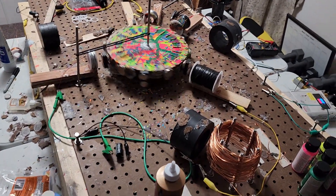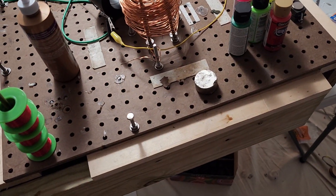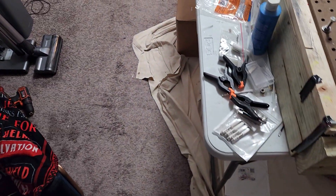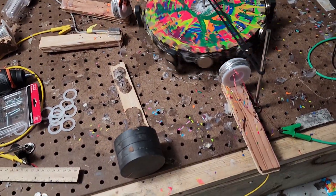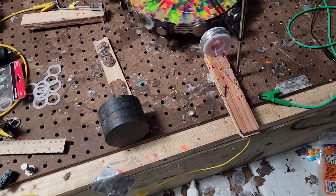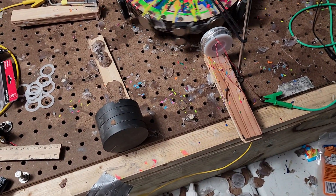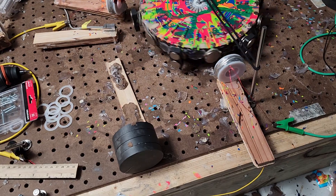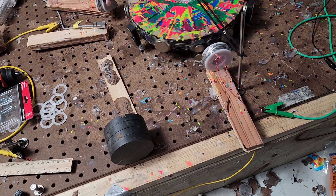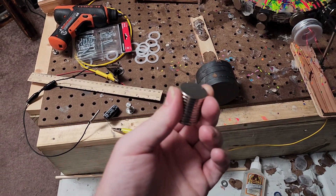Look at that, it's still going! These magnets are strong, man — they're really strong. We've got big daddy rotor right here — it's like six discs thick, glued together, and then the magnets are screwed in. The base magnet is screwed in, glued, screwed, and glued, and then I place a little flat big one on top of it.